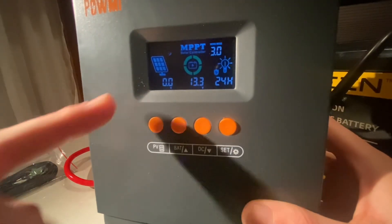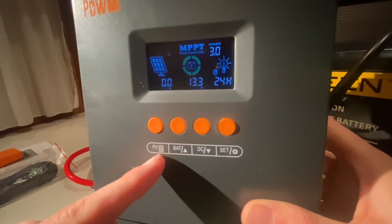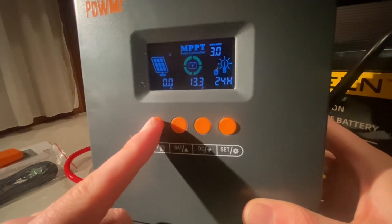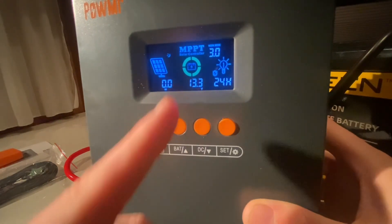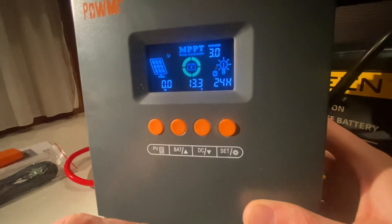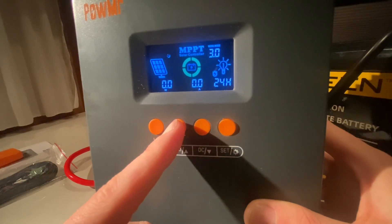First glance at the interface — you've got your PV photovoltaic information in volts or watts, your battery right here showing the voltage, which is correct, just checked. Amperage — nothing is coming in or going out at the moment.